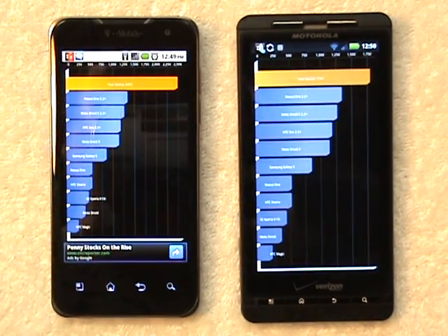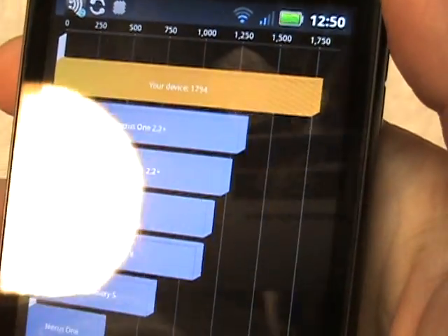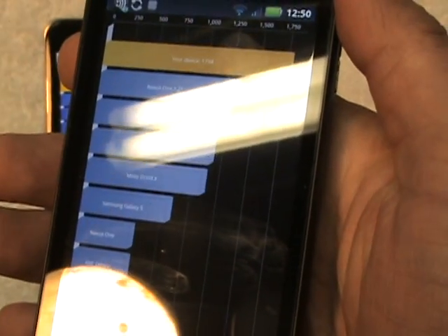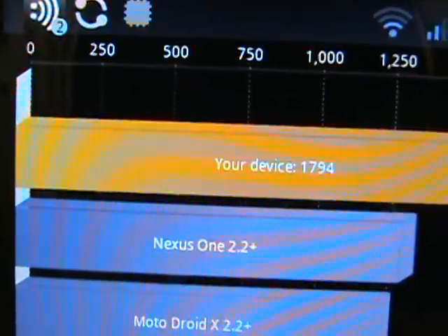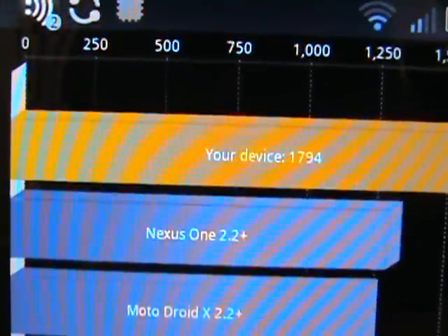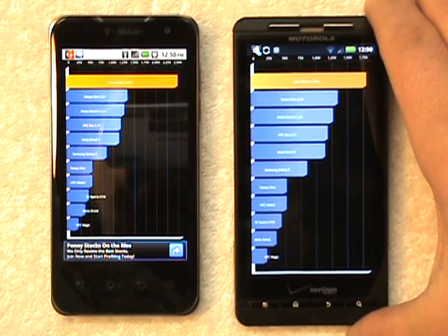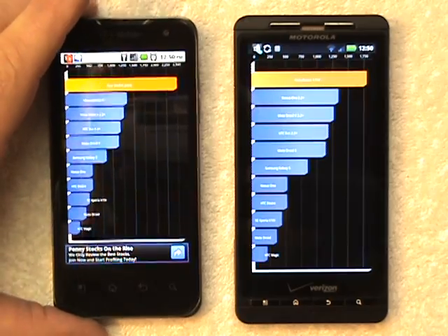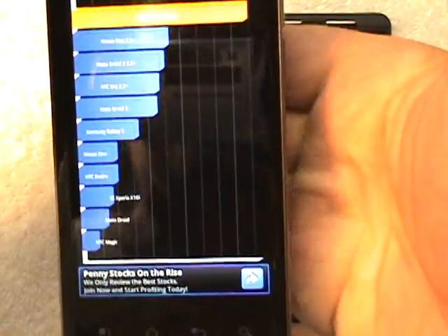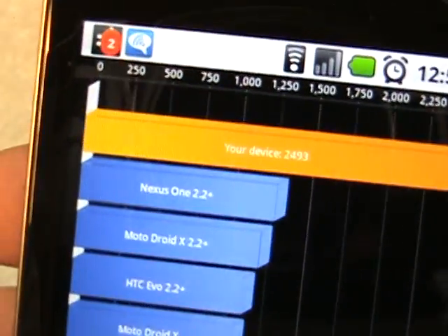Wow, that's a pretty good score for the Droid X — as you can see it's 1794. I usually see somewhere between 1500 and 1600 on a Droid X, so 1700 is a really good score; it's almost 1800, so I'm impressed by that. My LG G2X scored a 2493.